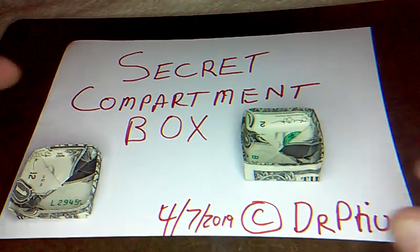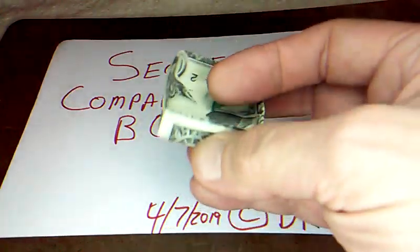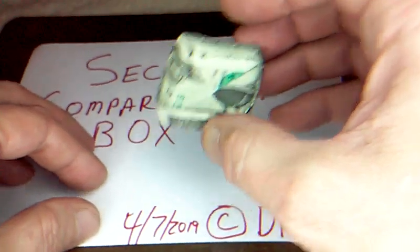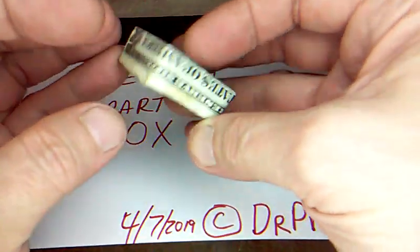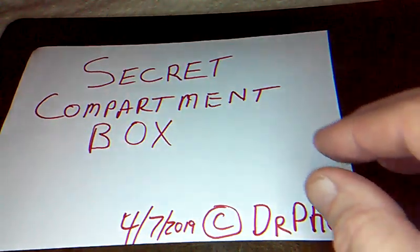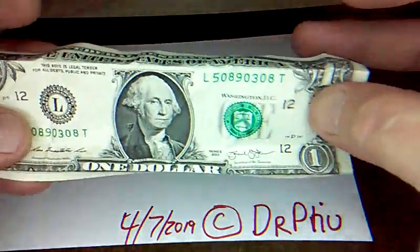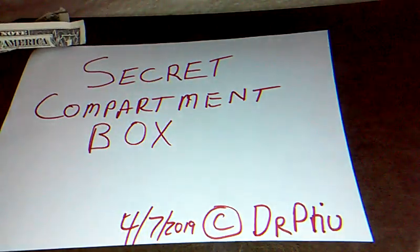Today I have for you the secret compartment box. We're going to show the bottom today. It took quite a while to develop the folding technique so that I could share it. It's pretty cool — it's got secret items in it right now and you can't see them, and they're difficult to get out. You'll need a dollar; I've got a real crisp one so I can show the folds as best as possible. The secret compartment holds four dimes, which we'll put inside.